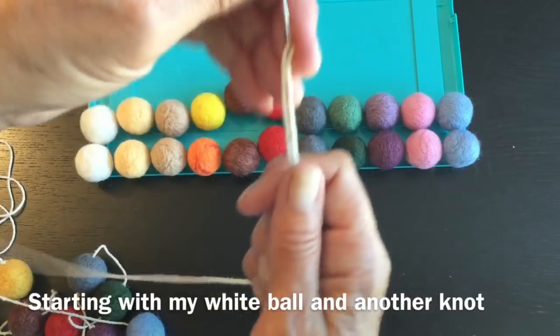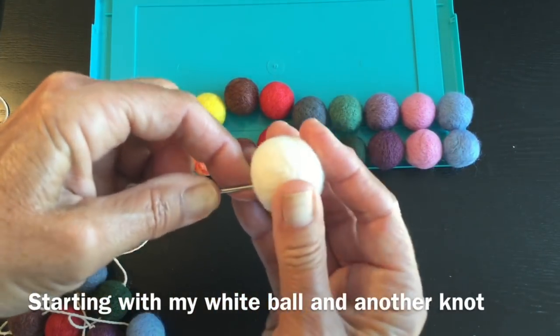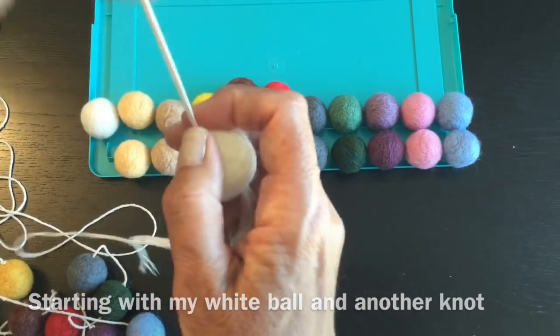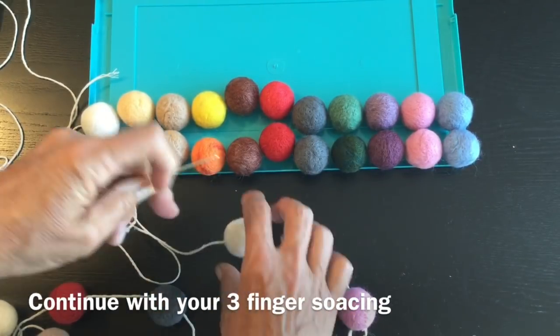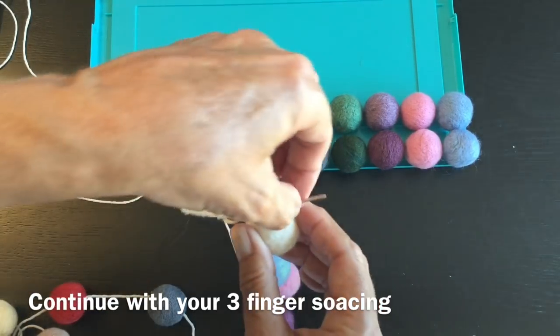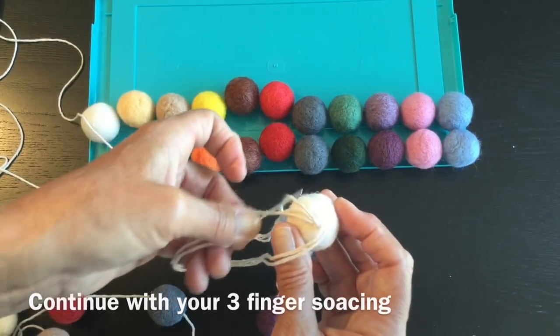There we go, and we'll start with our white and continue on like we did before. Find your three fingers for spacing, in with the knot again. The only difference is your knot is going to show on the other side of the ball, which is no biggie.